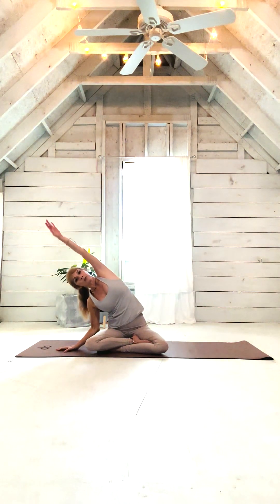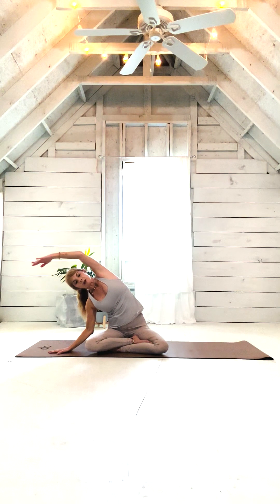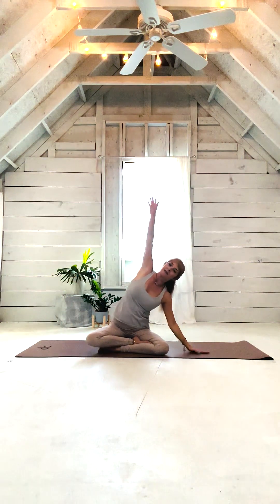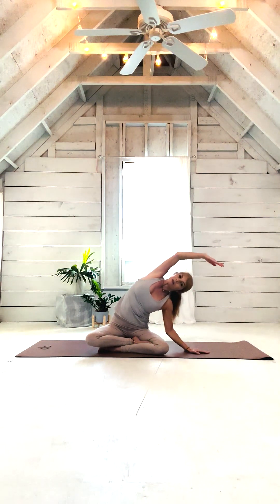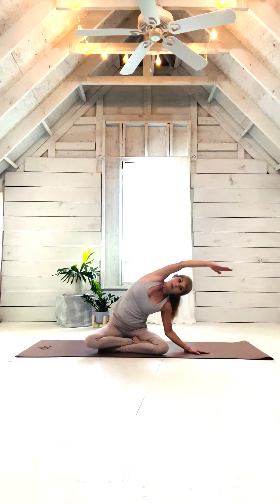Reach out with your right hand and up with your left for a gentle side stretch. And up and reverse to the other side. And up, one more time over to the right. This time open up your left shoulder and look up at your ceiling. And back to center. And the opposite side — just waking up the spine. And back to center.